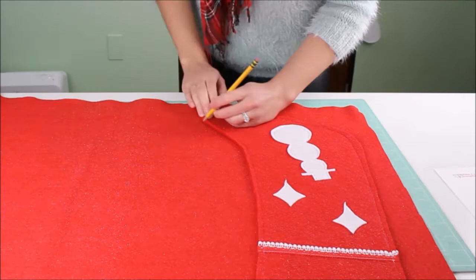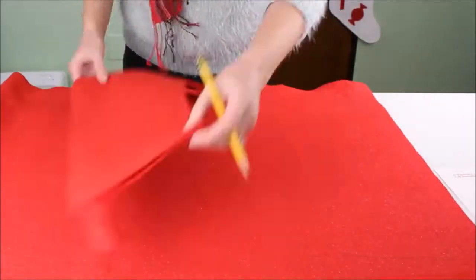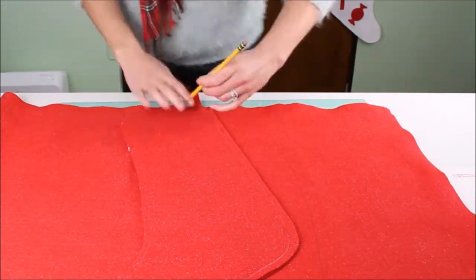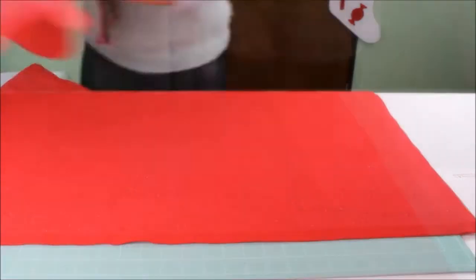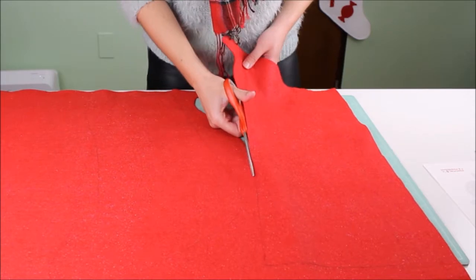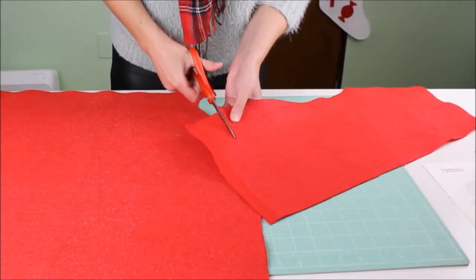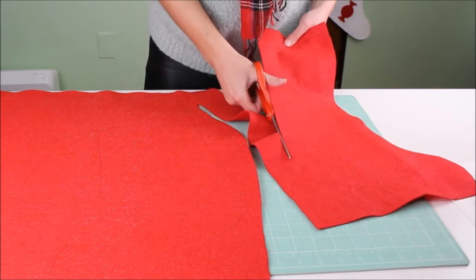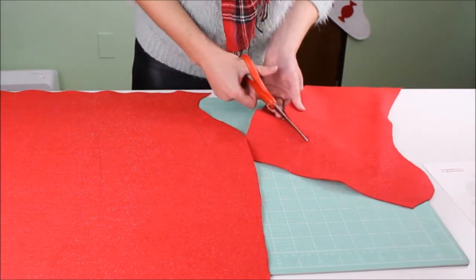Start by tracing out the front and back sides of the stocking on your felt fabric. It helps to use an old stocking as a template. If your fabric is one-sided like this glitter felt, you'll want to make sure to flip over your template for the second piece, so the right side of the fabric will be facing out on both sides of your stocking.